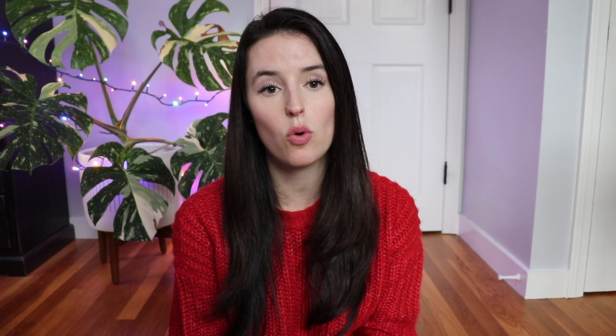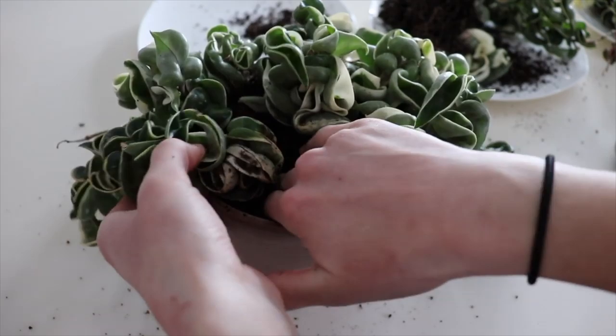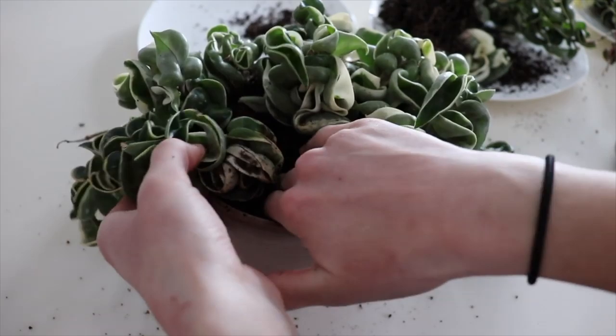When it comes to repotting your Hindu rope, I would recommend only doing it during the active growing season. I made the mistake of repotting during last winter and I did lose some of the vines, which was really unfortunate. So I would recommend waiting until it's the growing season.